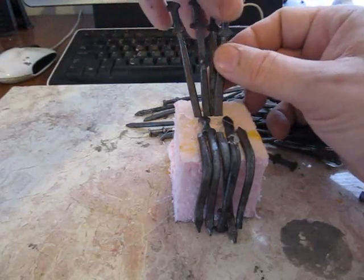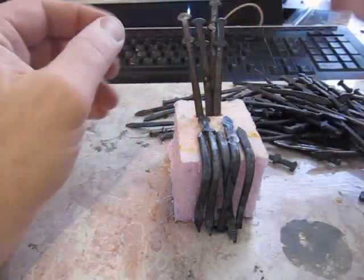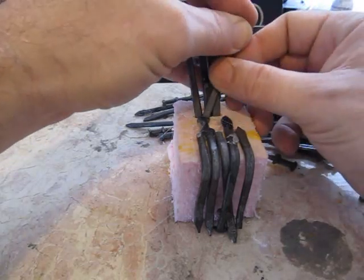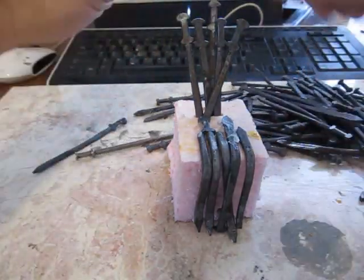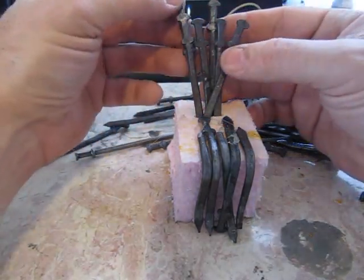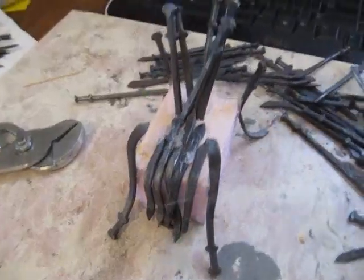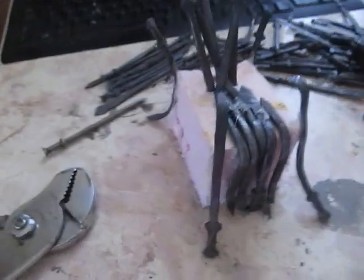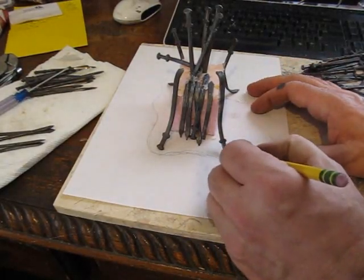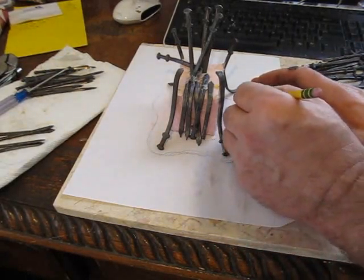I probably should have painted the foam block black so it wouldn't show, but I ended up painting it black later. You know, a bunch of different little experiments — I tried it this way and tried it that way to get the look I wanted. Now I got the structure of the four legs of the throne, so I could make the dais that it sits upon. Let's make that right now.